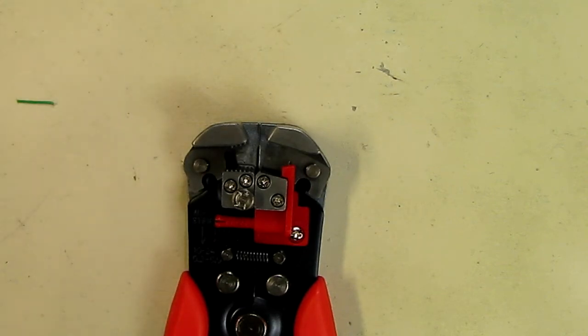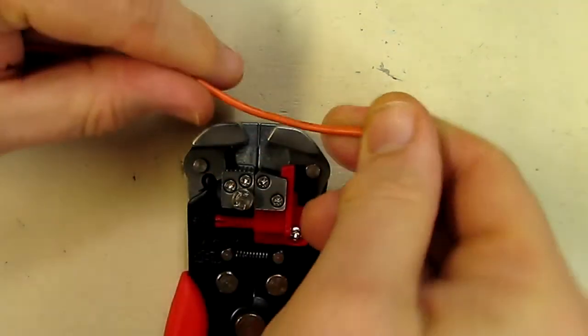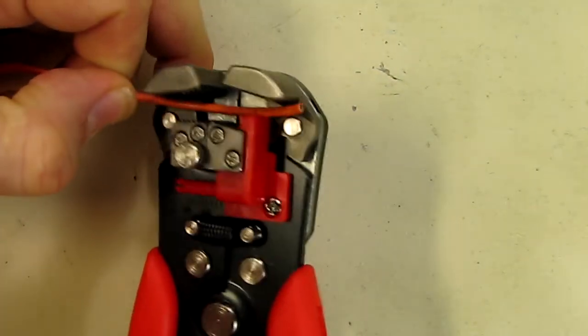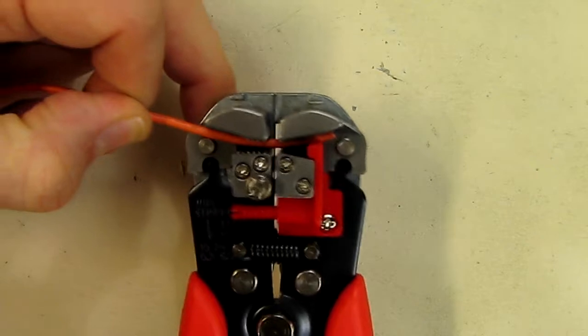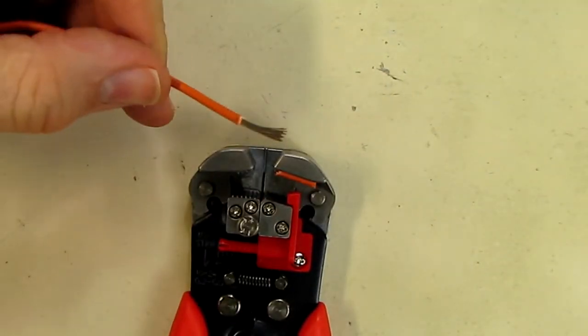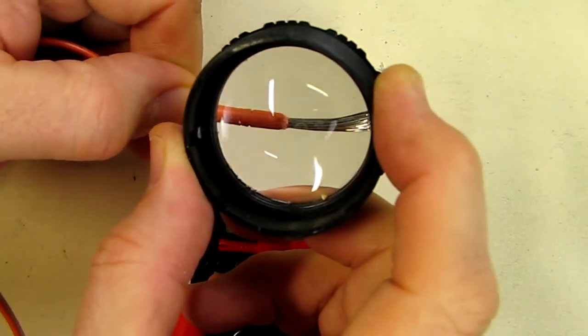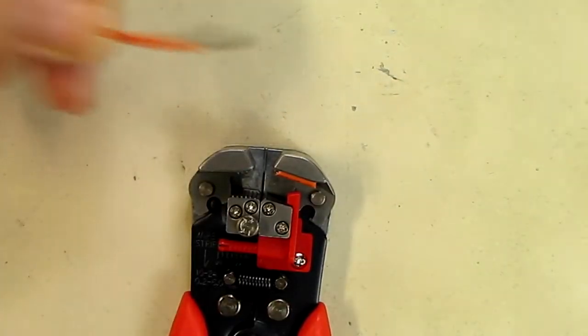Now let's look at another wire which is used extensively on computers. Let's put that inside and see how it does. There you go — worked beautifully. You can see it's not causing any burring of the copper wire, and it stripped it cleanly with no cuts on the copper.